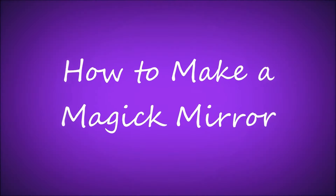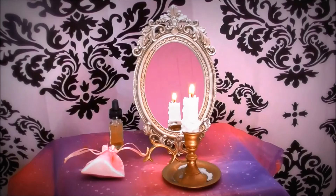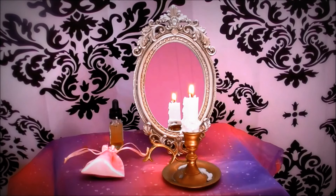Welcome to my channel. This is Lady Alexandra and I hope you're doing well. This video is about how to make a magic mirror.